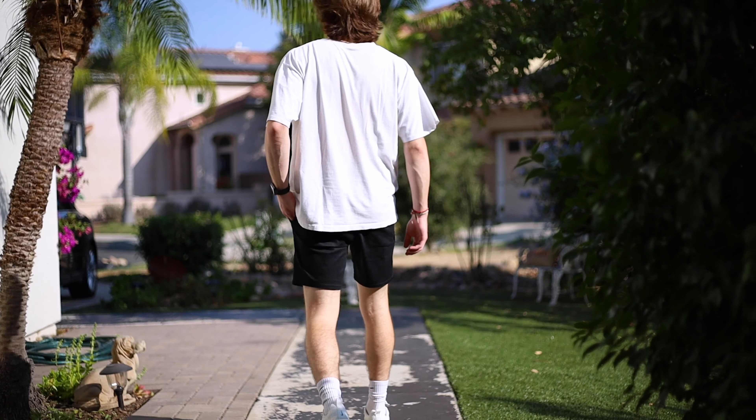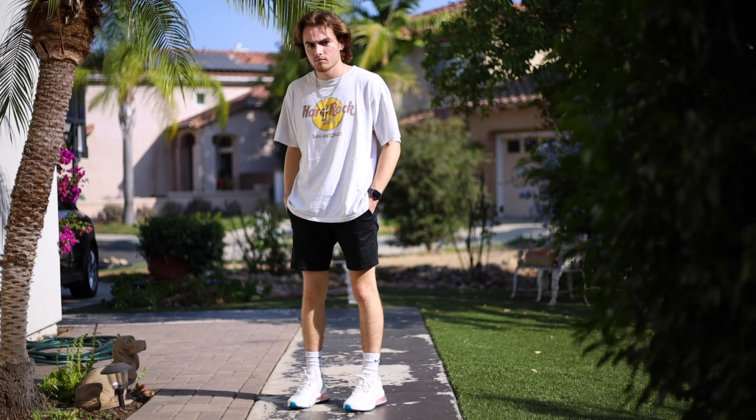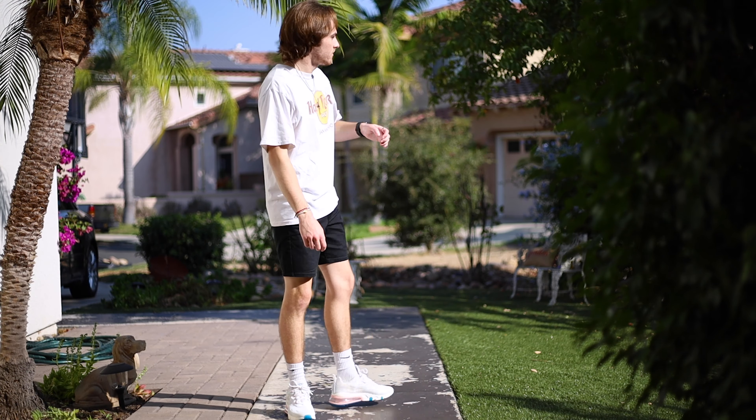The final outfit features shorts. I'm wearing plain black shorts from Tilly's — I like them because they last a while, are a good length high above the knee, and cost just over twenty dollars. The shirt is a vintage Hard Rock Cafe shirt I also picked up thrifting. Since the shorts are dark and black, I like to offset and contrast that with a brighter white shirt to match the shoes. Same accessories as the previous two outfits.